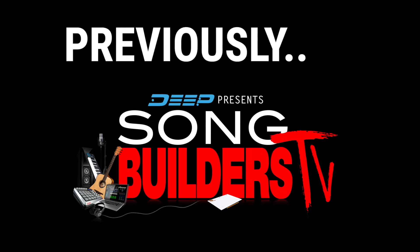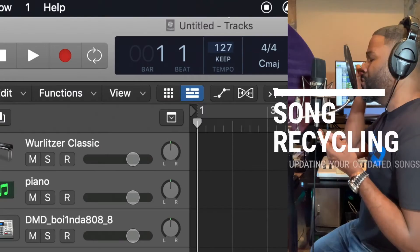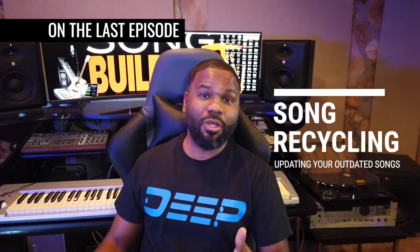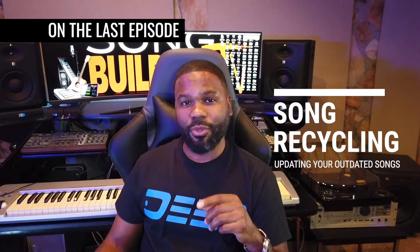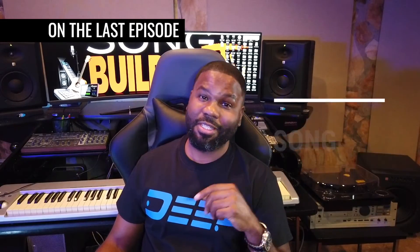Previously on Song Builders TV, we're talking song recycling — taking something outdated from your old catalog and updating it for today. Pick through two to three songs from your old catalog, and I'm willing to bet that with a little light touch-up or updating, at least one out of those three joints, you're going to find greatness. So let's test that theory.